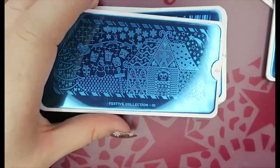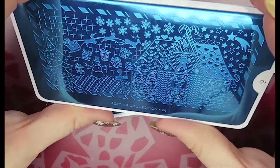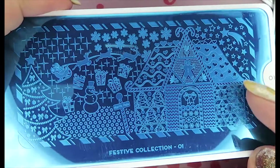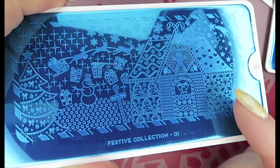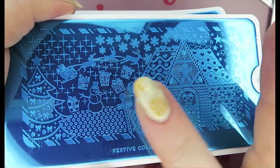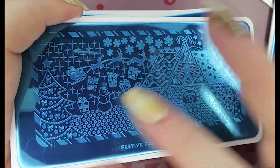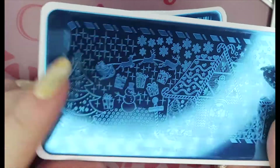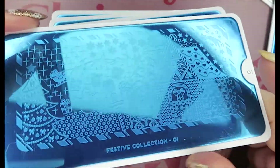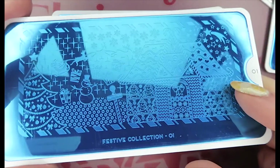This one is number one and it has a lovely candy cane border with a gingerbread house scene — presents, Santa's sleigh with the reindeer, more snowflakes, and a decorated Christmas tree. I think doing a gradient stamp and putting that on a green base might be really cool. I like the stars up here too. That's number one.